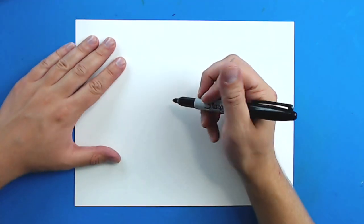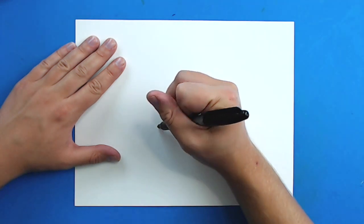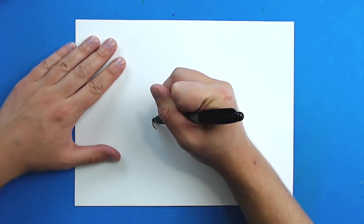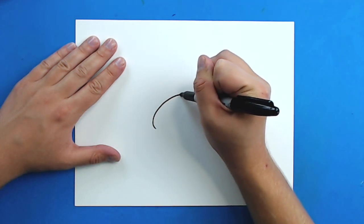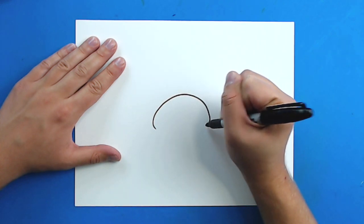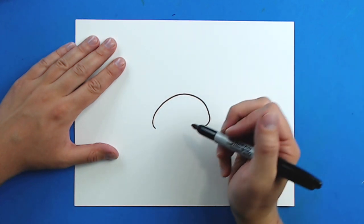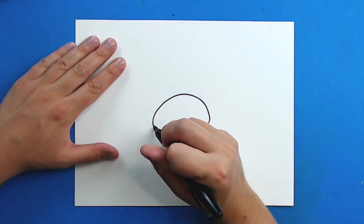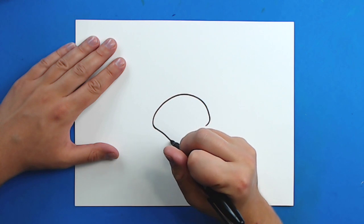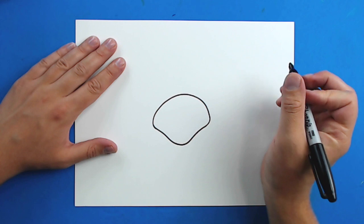To start our crab, I'm going to start right here and make a nice big curved line. Starting here, I'm going to draw a line that just kind of curves up and then back down like this. Then starting right here, I'm going to draw a line that goes in and then down, curves down, and then kind of comes back up like this.